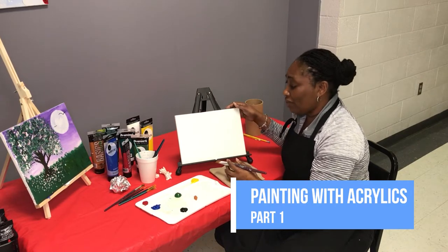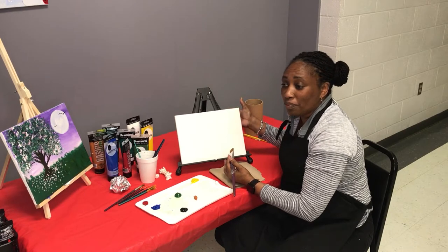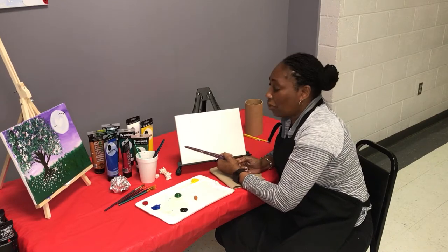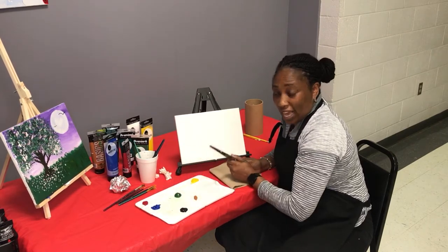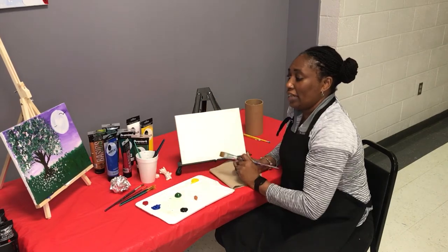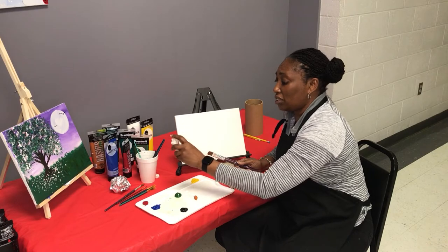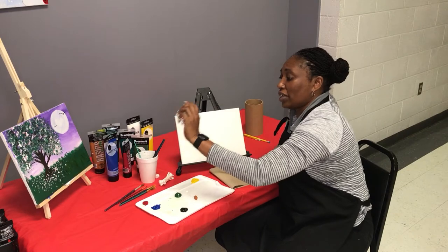All you'll need is a canvas, cardboard, paper, or any type of material that you can paint on, and you'll need acrylic paint. Name brands are not important — just any type of acrylic paint. You'll need paint brushes in different sizes, from the large brush down to the small brush for tiny detailed work. I also have q-tips, which we use to do texture on the painting, and aluminum foil in a ball.